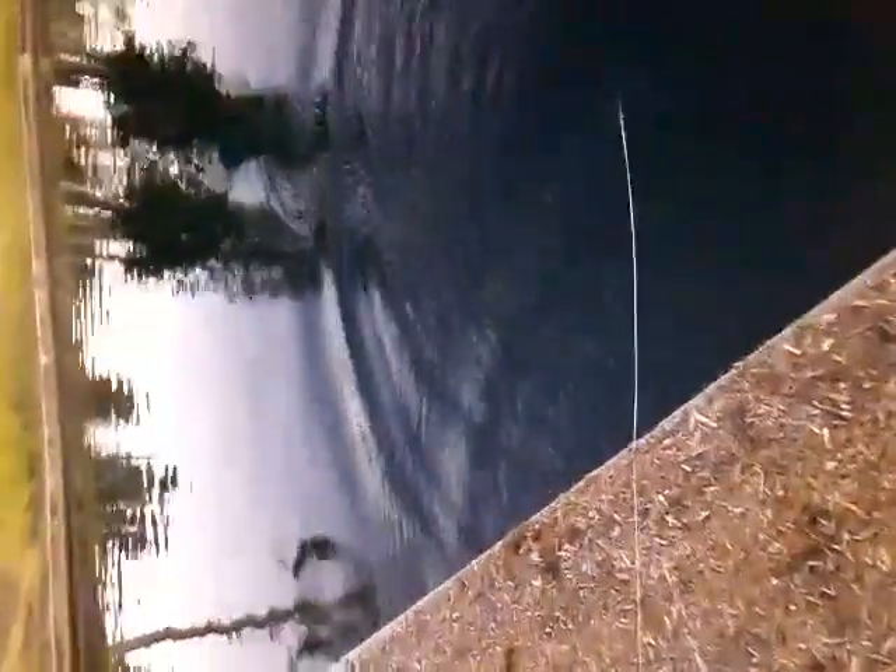There it is, there it goes. It's going down, it's going down — it's bubbling. Now it's down there. So I'm going to let it soak a little bit and pull it back up.